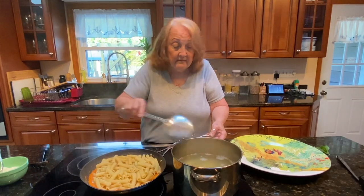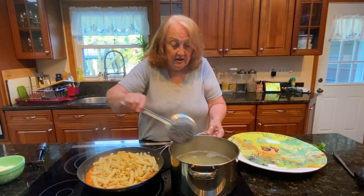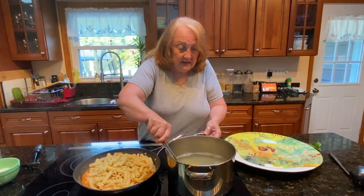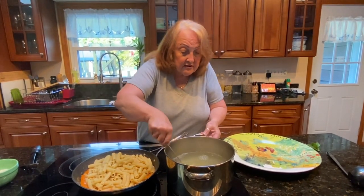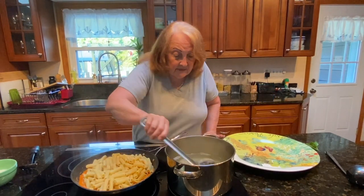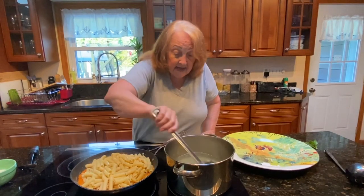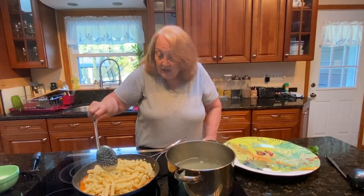My grandson, who's 10, he loves when I make the videos. He's always giving me suggestions, like the pasta salad — he told me to make it. He told me a couple other things: 'Nanny, did you make this? Nanny, did you make that?' And most often, I have. He also subscribes to a menu service that he gets once a month. Last month he made us dinner — he made us spaghetti pomodoro with meatballs.